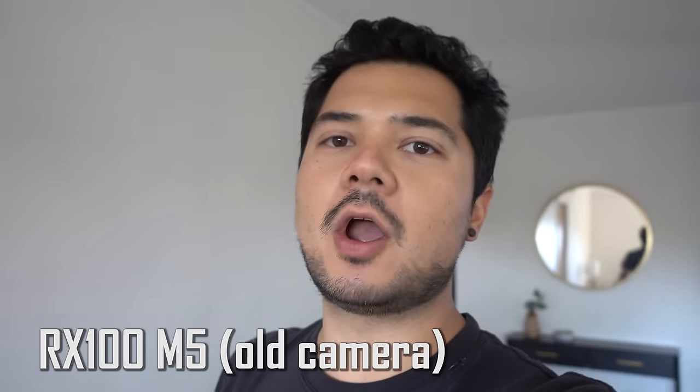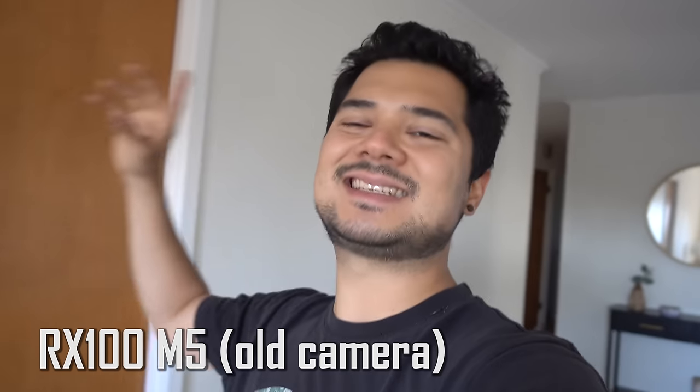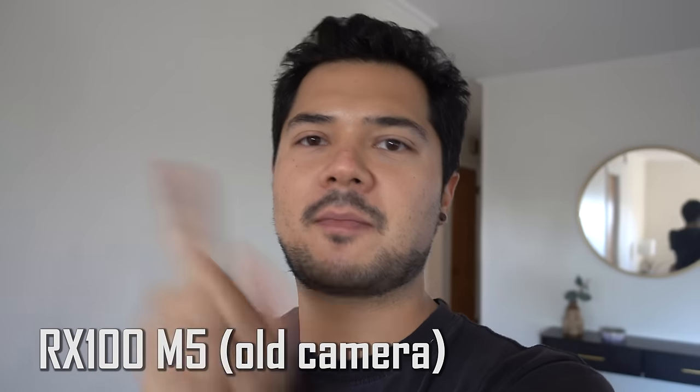This is what the built-in microphone sounds like on the RX100 Mark V, the older camera. I'm standing in the same room with the same amount of terrible echo, but the microphone might sound a little worse here. So a huge difference.